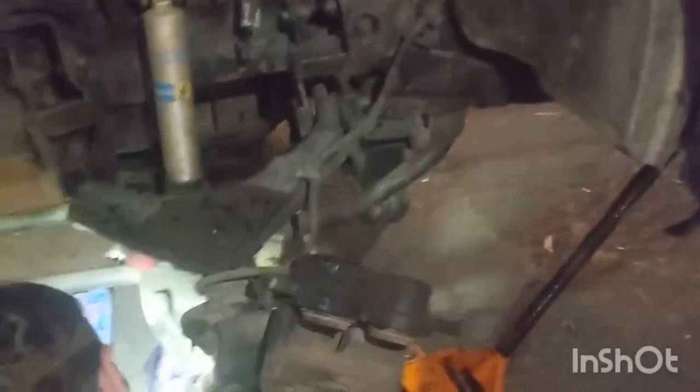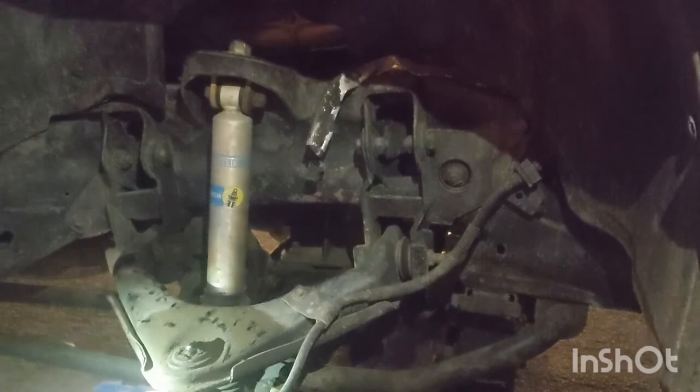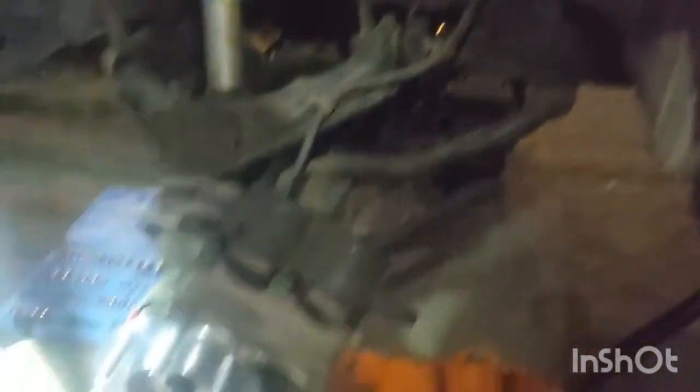All four bolts that hold the new wheel bearing are in and he's just tightening them down right now. We made sure to use red Loctite on everything so that we don't have any bolts walking out while somebody's going down the freeway.